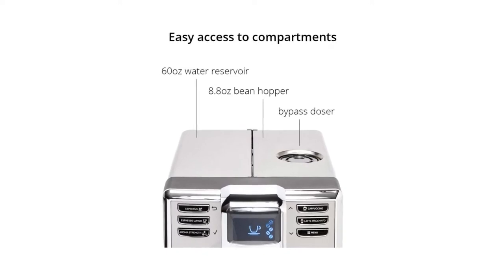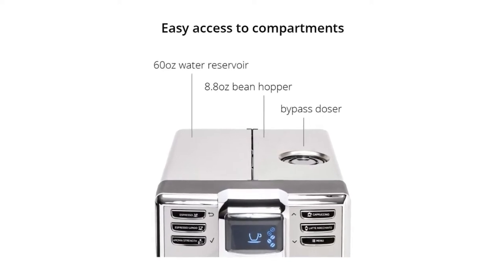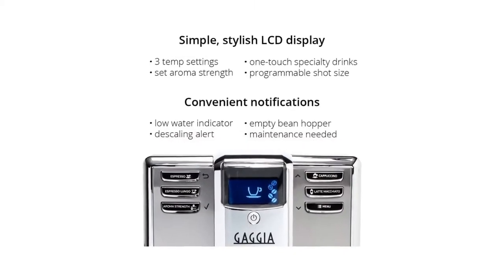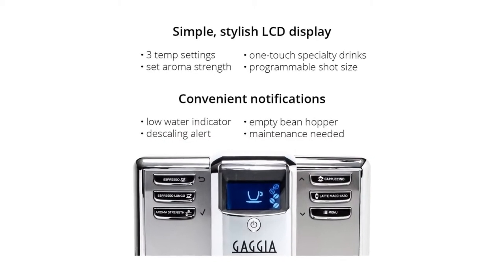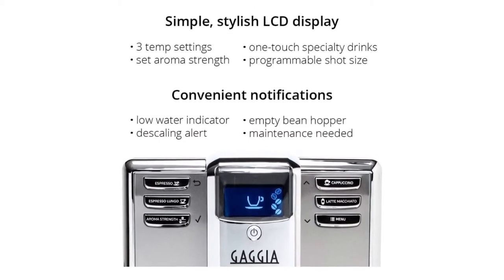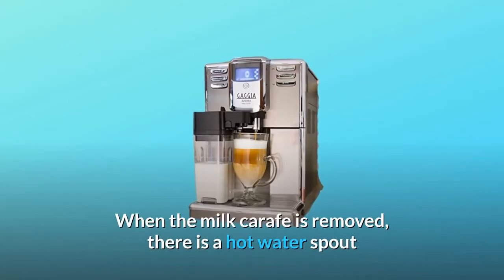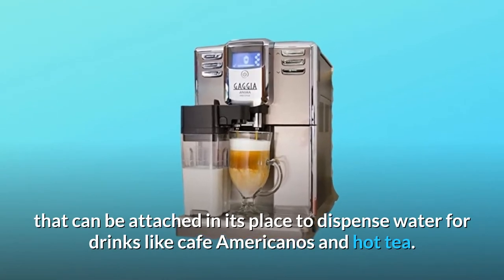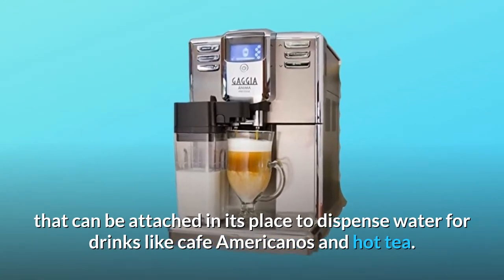Specialty milk drinks can be made at the push of a button with an integrated milk carafe and auto-cappuccino system. The double-chambered carafe locks into the front of the machine to froth and dispense milk directly into your cup. When the milk carafe is removed, there is a hot water spout that can be attached in its place to dispense water for drinks like cafe Americanos and hot tea.